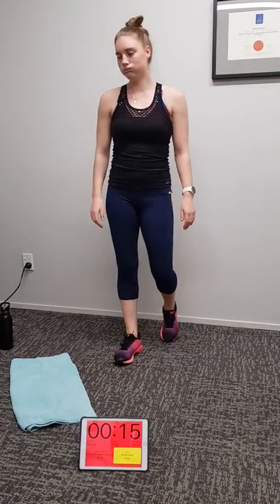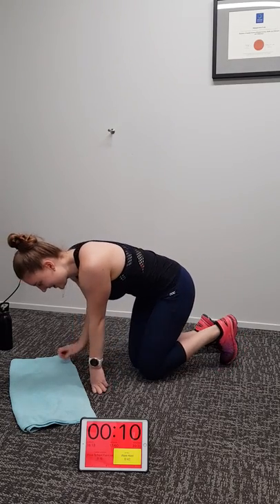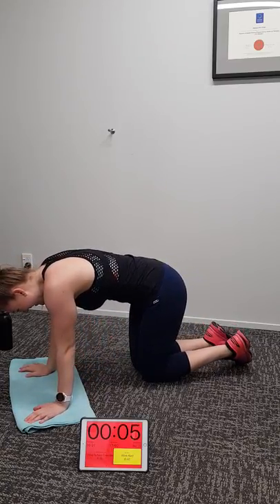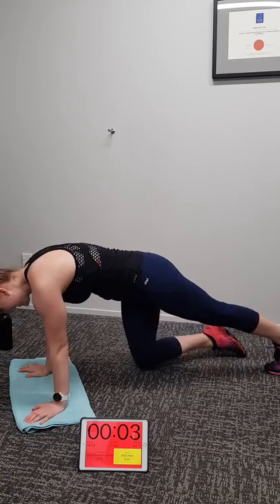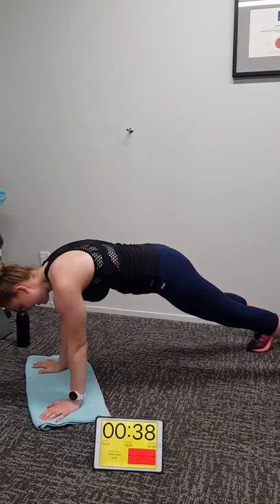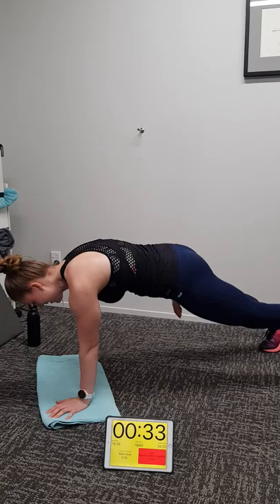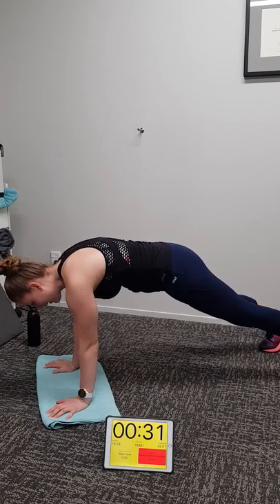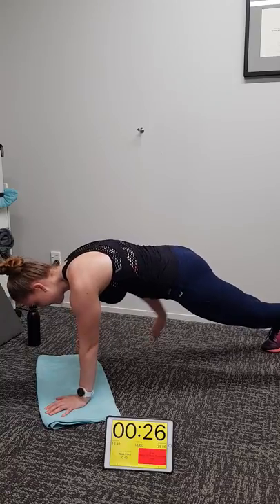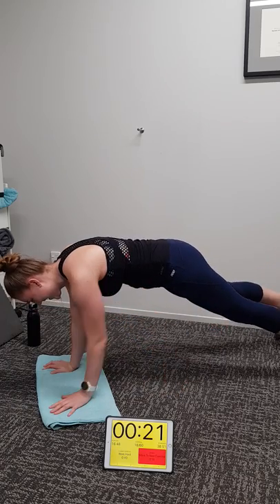Good job Michaela, good job at home. Planking bird dogs coming up. Now if we remember Michaela was a little bit unsteady at the start last time — let's see how she shapes up for this round. Into start position, on your toes and hands. Yes — better start from Michaela this time. Were you feeling that in your core? Yeah. Good stability — take your time like Michaela is, really concentrate hard on the muscles you're trying to engage.